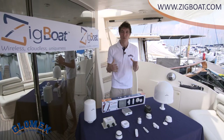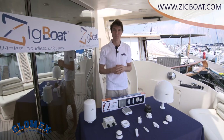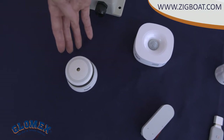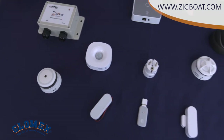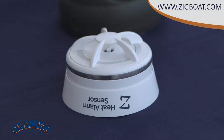Glomex offers a wide range of sensors in case you want to extend your monitoring system on board. The motion sensor detects movements in a 45-degree range. The smoke alarm sensor sends push notifications if smoke is detected. The heat alarm sensor detects rapid heat rise and alerts you if a critical event occurs.